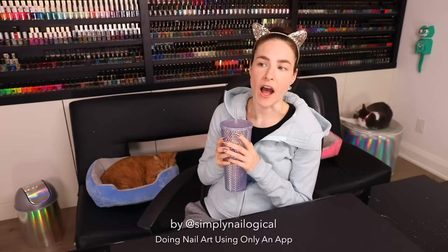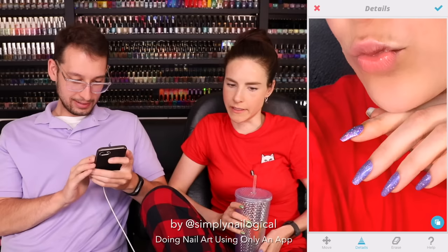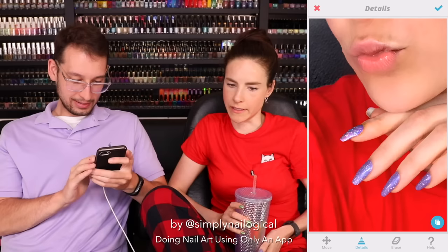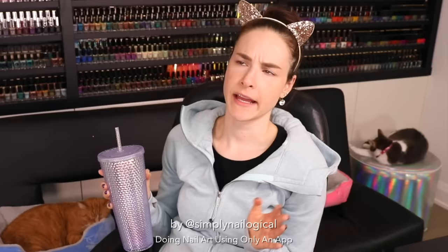So as you all know, recently your mom learned how to Facetune. While we were Facetuning my picture, I realized that you could use Facetune to enhance my nails. Oh my god, the detail brings up the hollow. You like the app all of a sudden! Okay, my next video is Facetuning my nails.